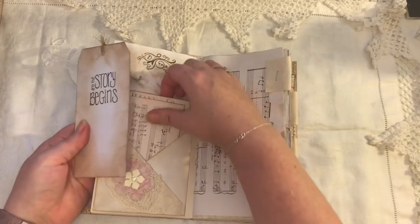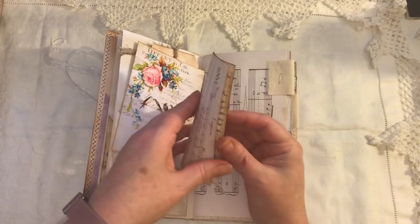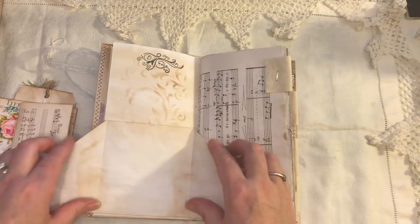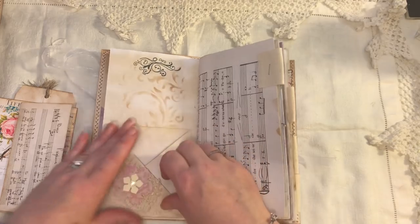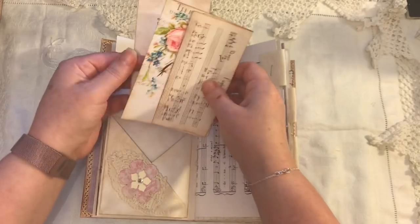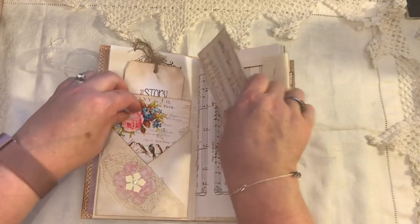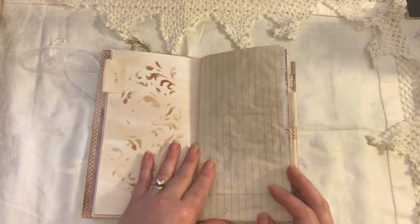Here we have a tag, and we have a Tiffany & Cole printable. I've got some music paper here, which you can write on, and this is a flip-out, Terry Wood style. And we've got some doily, some crocheted — or cotton fabric, I should say. All the flowers are paper flowers that I've die-cut.